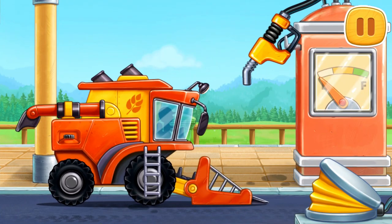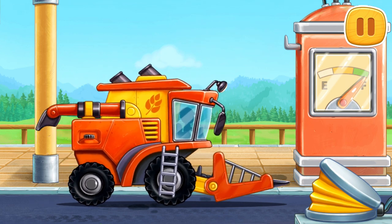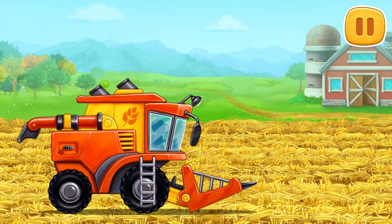First, let's fuel the pick-up harvester. Let's thresh the reaped weeders and load them into the grain truck.